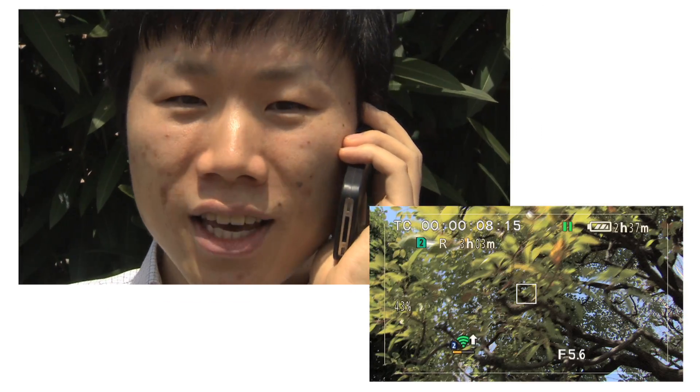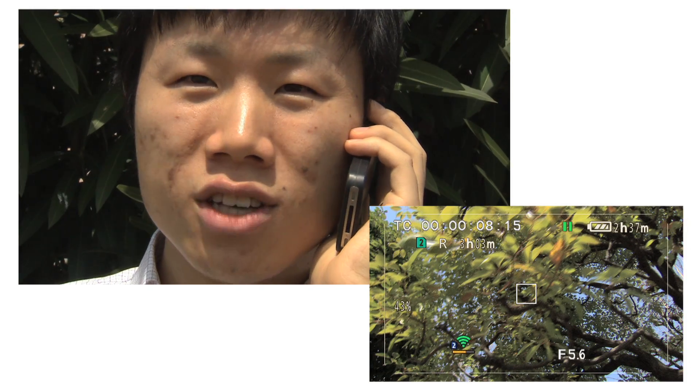Oh, hey! How's it going there? Can I see some of the footage? Oh, I just started shooting. Not too much yet, but would you like to see what I have done today? Just go to youtube.com.au. You can see it there.